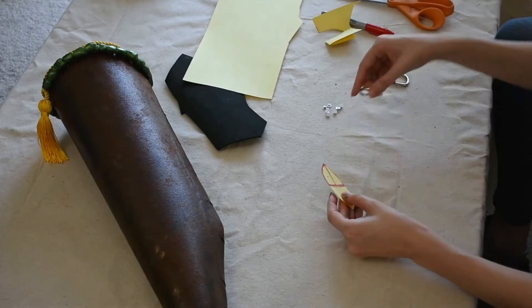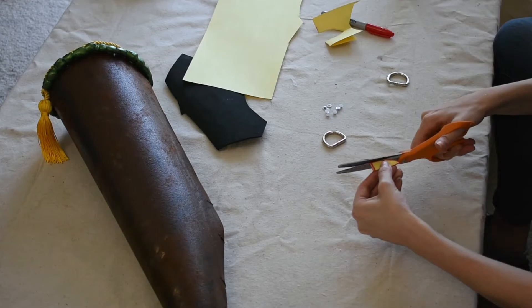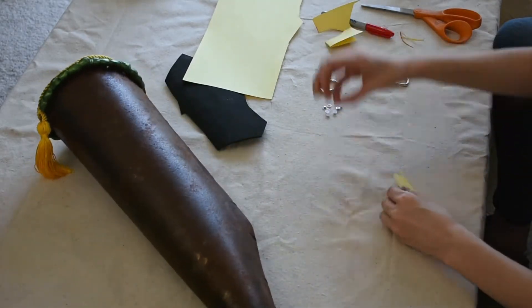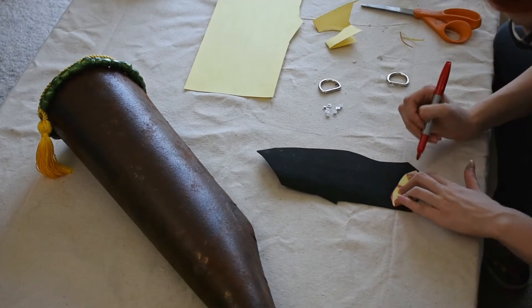I sketch out a template for the base of the attachment and adjust it to fit my d-ring's size. This attachment holds the d-ring to my quiver, so it needs to be small enough to fit through the d-ring but long enough to physically support the quiver's weight. It takes me a few tries to get the size right, but once I do, I transfer the shape onto two millimeter foam and cut it out.